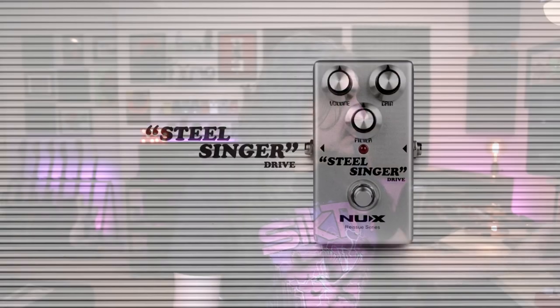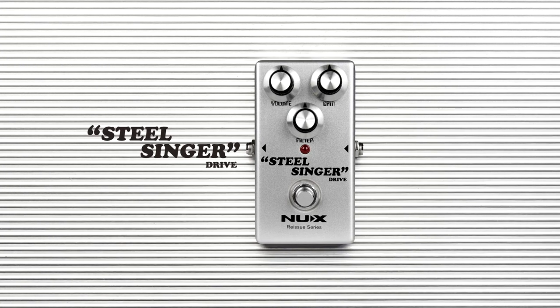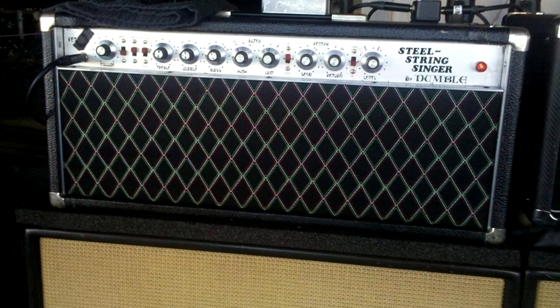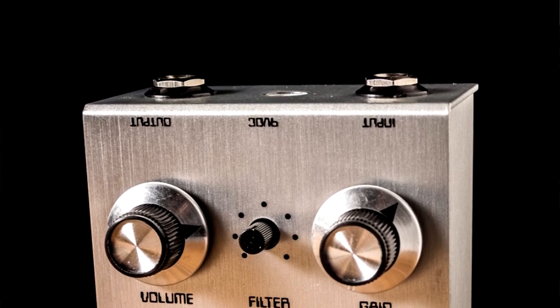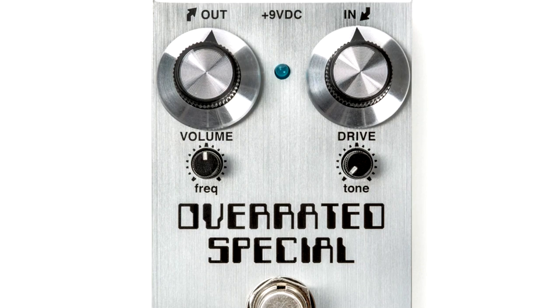The first pedal is the SteelSinger, based on the boutique amplifier SteelString Singer. Very famous because John Mayer — I think John Mayer has a signature of this amplifier. As you can see on the image, there are lots of pedals that try to mimic the sound of this amplifier, and NewXFX just released their own version.